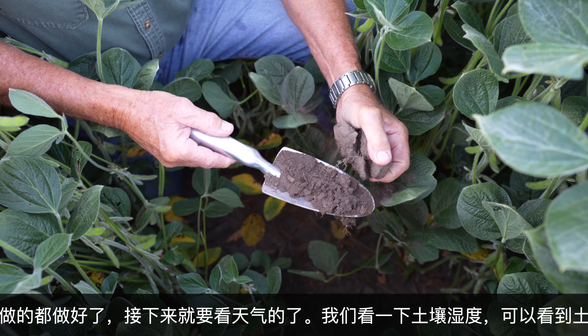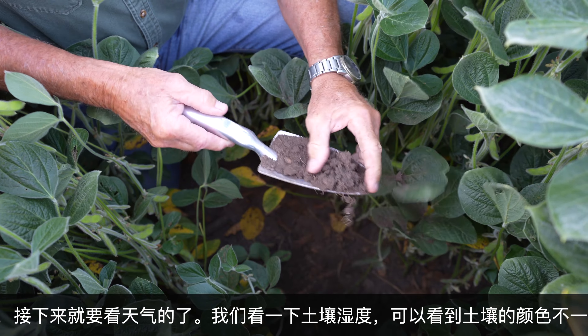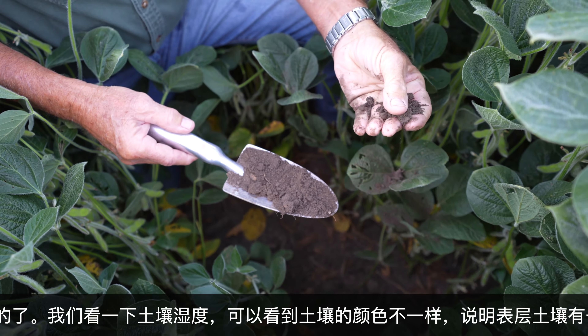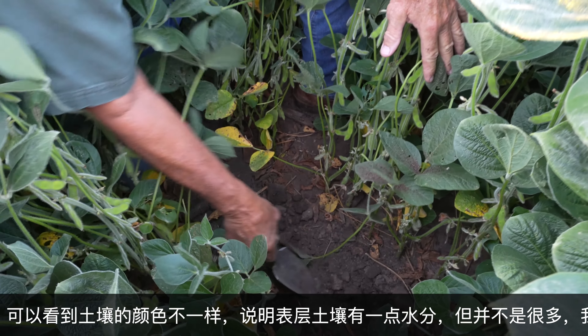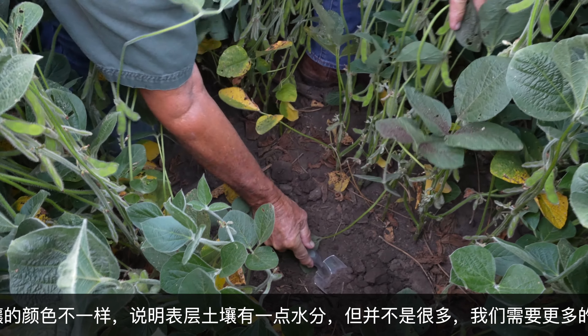Let's see what this moisture looks like here. There's a little difference in the color of the soil, so there's a little moisture up on this topsoil — there's a little bit more — but there's not a lot of moisture up here now. We do need a rainfall.